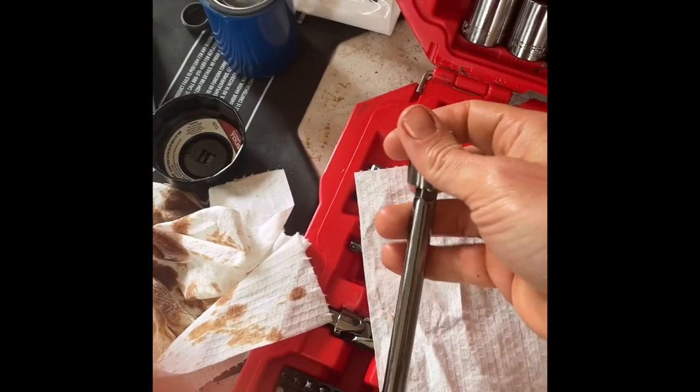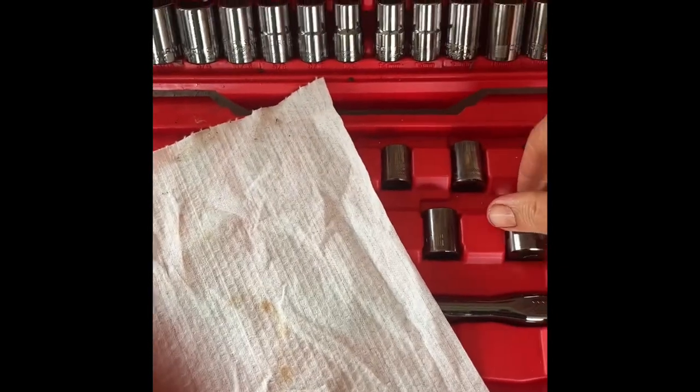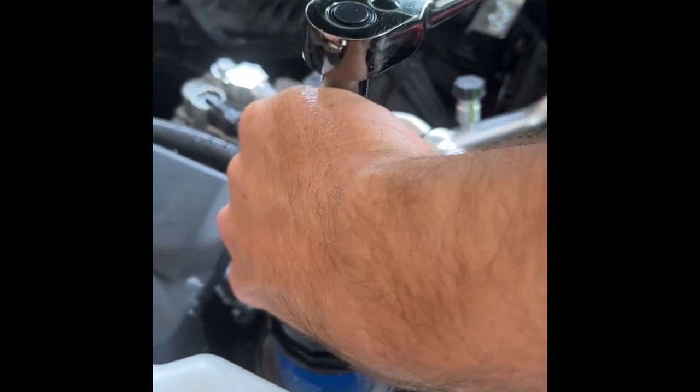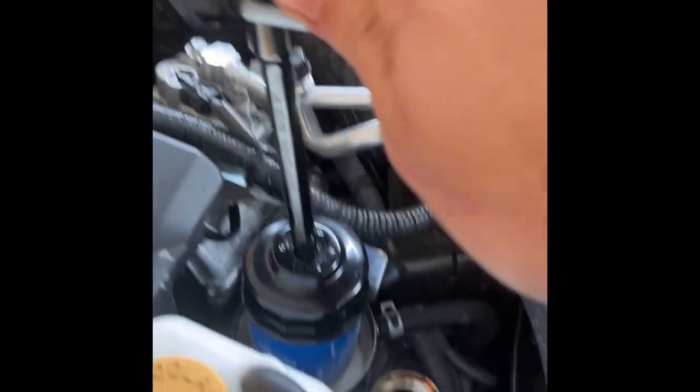Our brand new Subaru oil filter that we're going to change as well. Next thing we're going to do is remove the old oil filter, so we're going to take that 17-millimeter socket off, set it back where it goes, and grab the filter wrench. Stick that on there with the extension. Now you can get this stuck on the filter, so there's a little method to the way you put it on — make sure it fits really good and then put it on there just like that. Now we're ready to start loosening it.